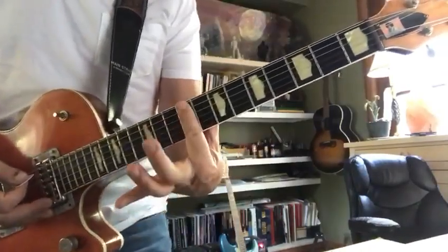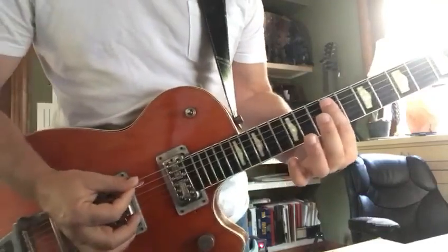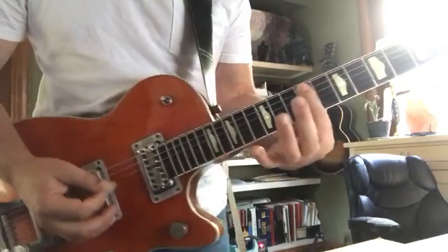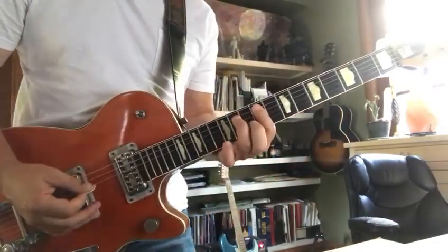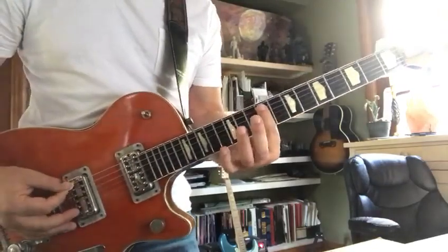You're gonna lay your index finger flat at the ninth fret, mainly concentrating on the fifth, fourth, and third strings on the bar. So you've got a 9 to 11 shape — that's 0, 9, 11.